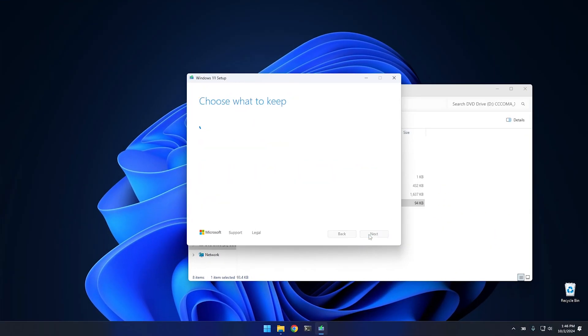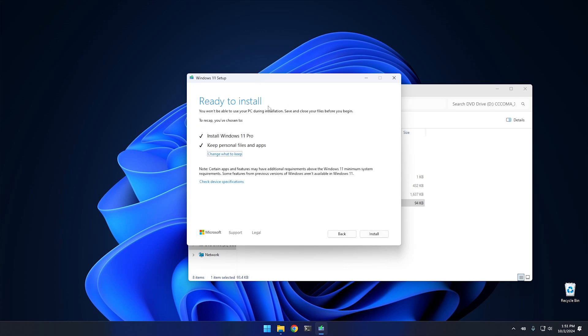From here, go ahead and hit Accept. It has to check for updates again — this time it really seems to be checking, so it's taking a bit longer. Checking for updates finally finished. As you can see, it's definitely easier just using the button inside Settings under Recovery to do this same thing, but as long as you can sit through the menus the end result is about the same. It's going to install Windows 11 Pro and keep personal files and apps.